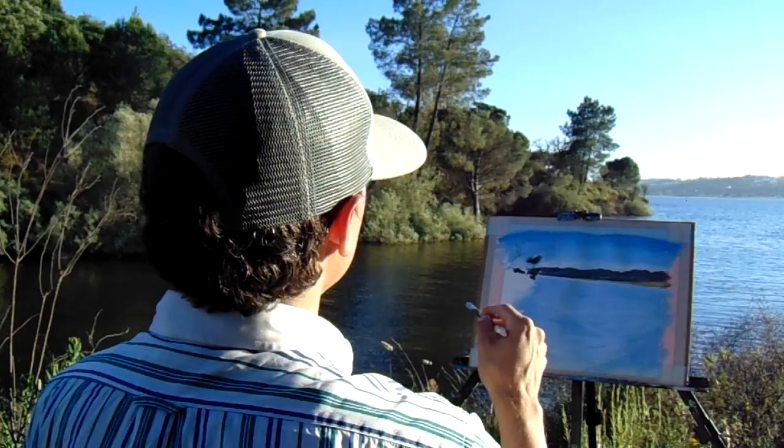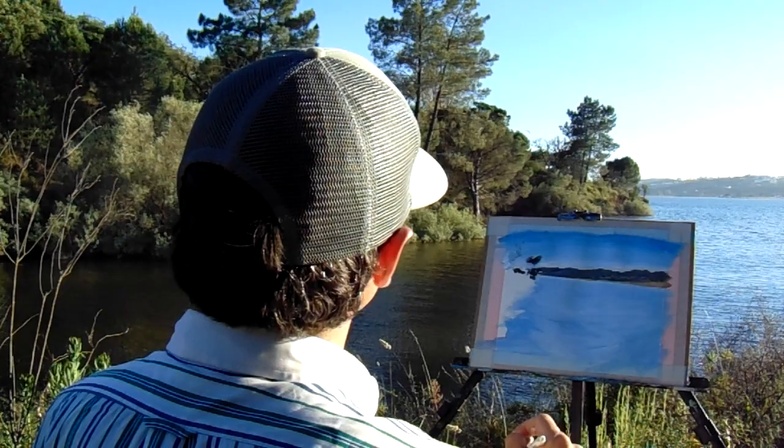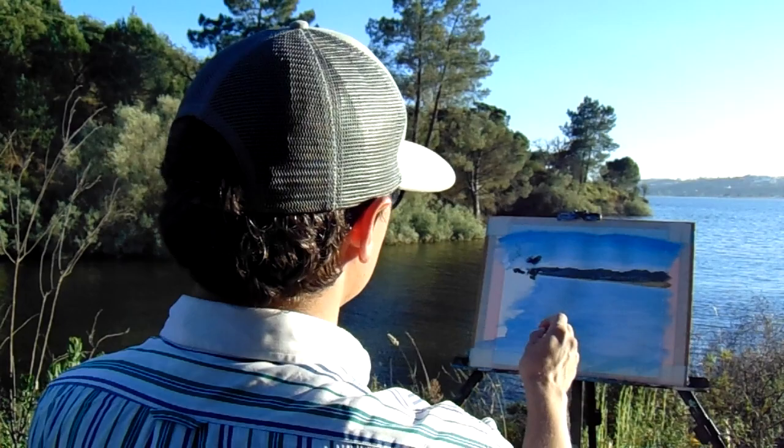Oh my god, did you see that? The eagle! I don't know if it caught a fish but it was almost. We are so lucky to get this on camera. The fish are around here — I didn't know they existed in this area honestly, I am fascinated.